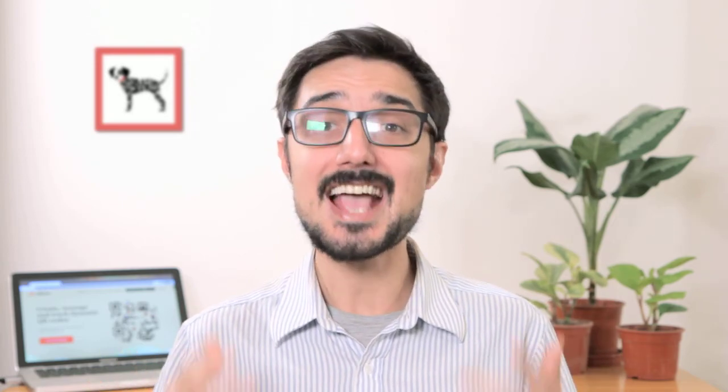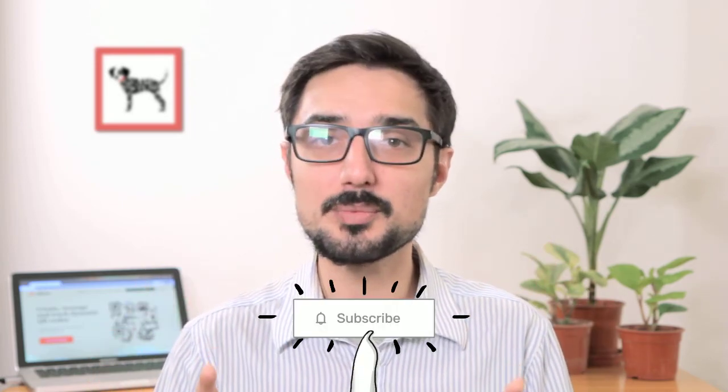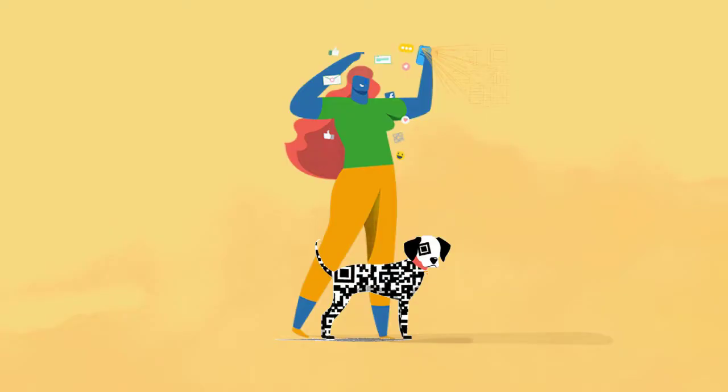Well, that's it for now. Hope you found this video useful. If you did, please give it a like, share it with your colleagues, leave us your comments or questions, and subscribe to our channel for more videos about QR codes. See you later and take care. Bye.